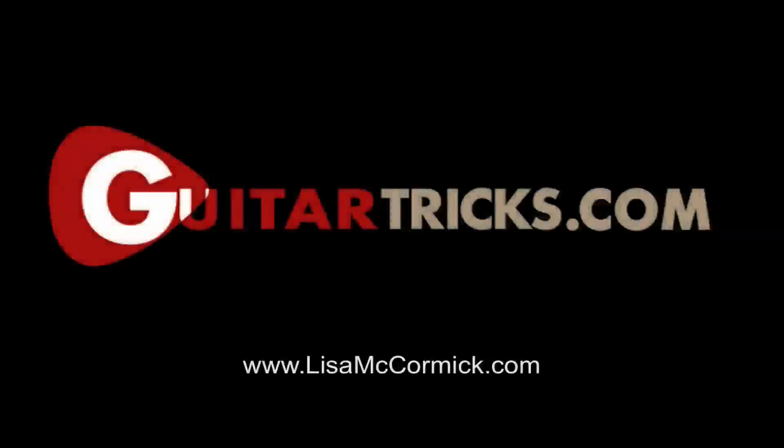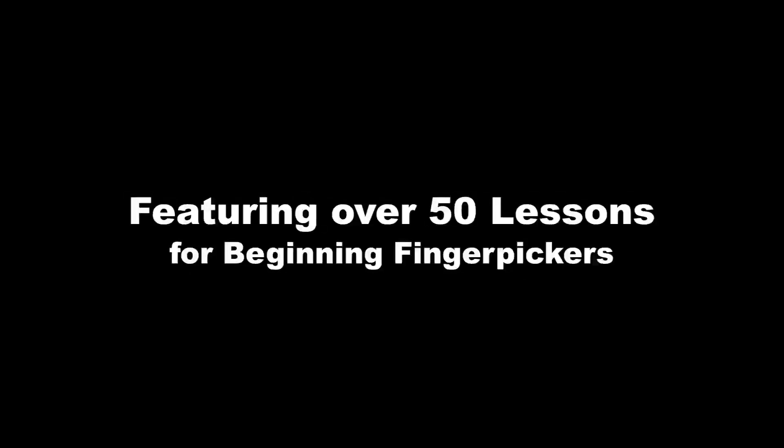This is Lisa McCormick. If you enjoyed this lesson, I wanted to invite you to continue with this series of Acoustic Fingerpicking for Beginners. This lesson was just number one in a course of over 50 lessons that will take you from the very beginning to doing some pretty fancy and fun stuff with acoustic finger picking. To get started with these lessons and over 300 other video lessons that I have posted online, just click on the Guitar Tricks link in the description section that goes with this video. I'll even meet you over there. See you soon.